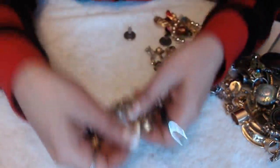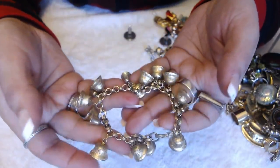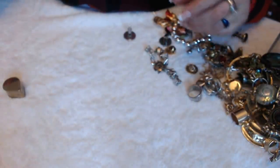We have a bracelet here with an earring — it has a whole bunch of bells on here. No marks, and this is the clasp. It is nice, but it's a little too loud for me.